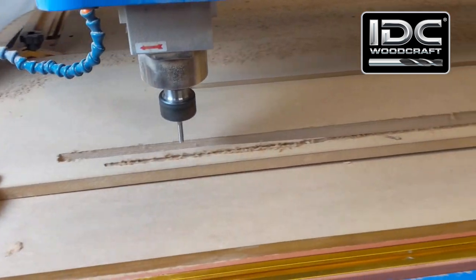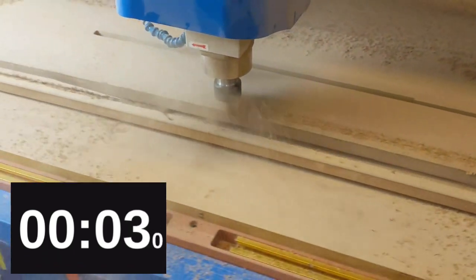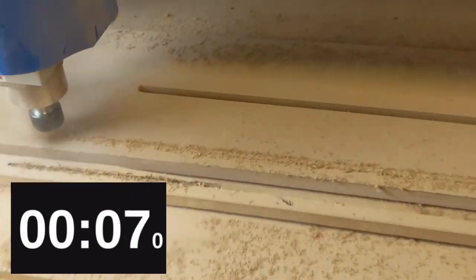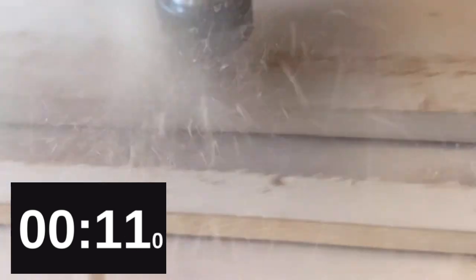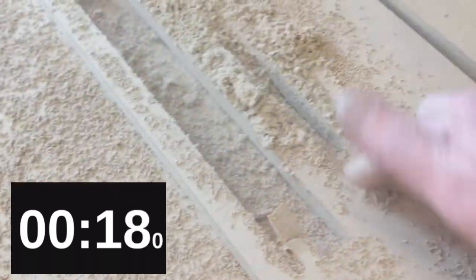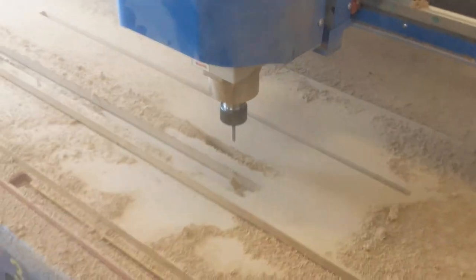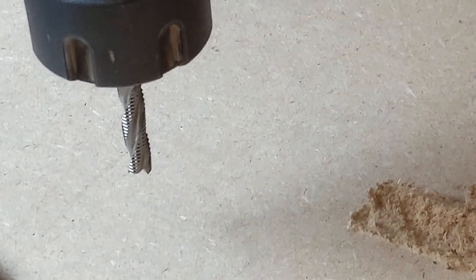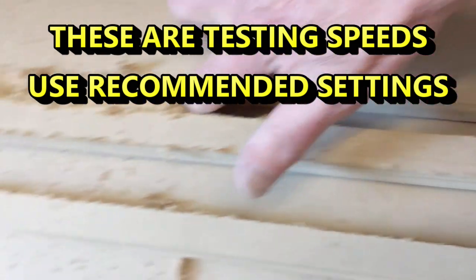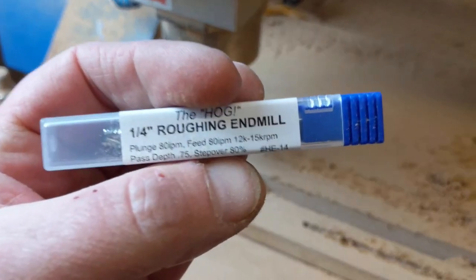Watch this — whoo, dusty! One pass, all the way through MDF, three quarters of an inch thick. The Hog.